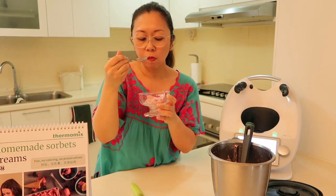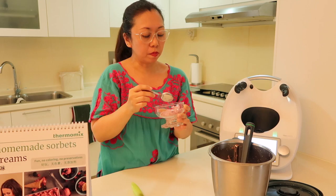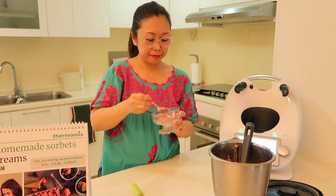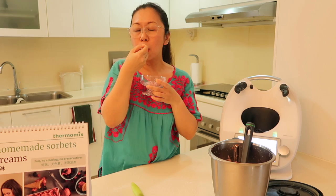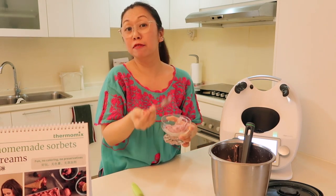Just fresh fruit. Mmm, so good. So good on a hot day. I have to put this back in the freezer because I can't finish everything — the family will have some later.